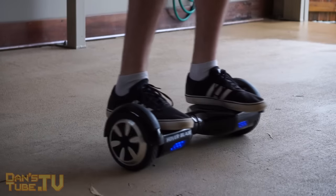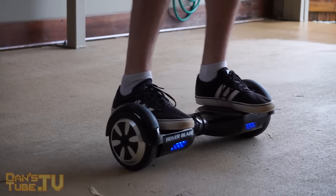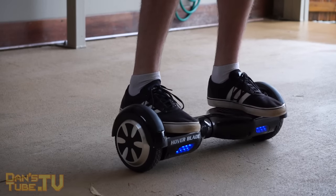Try to get a nice center balance point where the tips of your toes are just hanging over the edge and the balls of your feet are on the back of the sensor pad. Lean forward on the balls of your feet to go forward, lean back on your heels to go backward, and alternate to turn around.